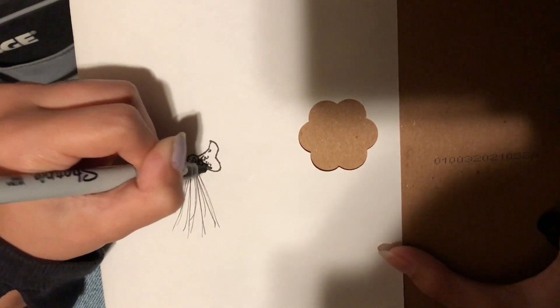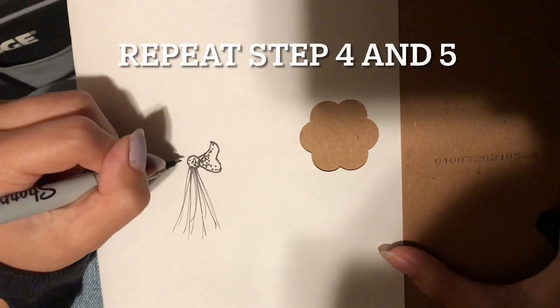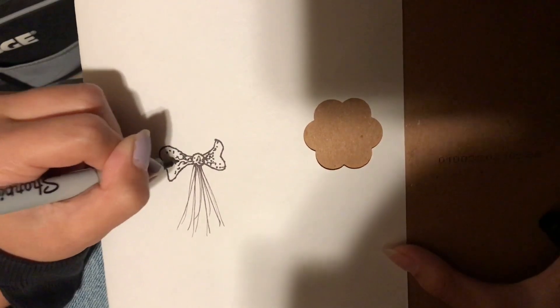And then you're going to add some squiggly dots and lines for some more texture. That's going to be coming out from inside. Repeat the same thing on the other side.